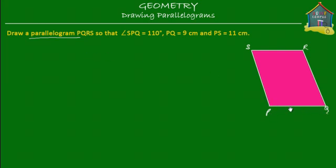The side PQ is equal to 9 centimeters, so let's write that down — this is 9 centimeters. PS is 11 centimeters, so this side is 11 centimeters.